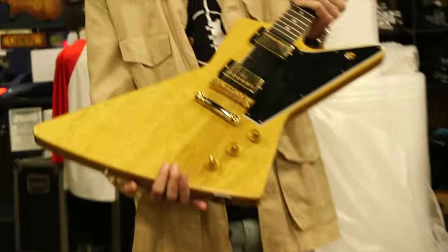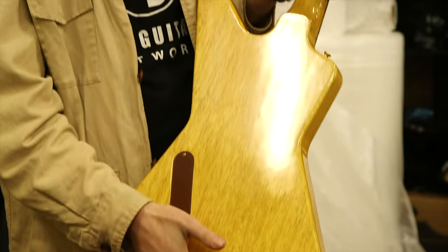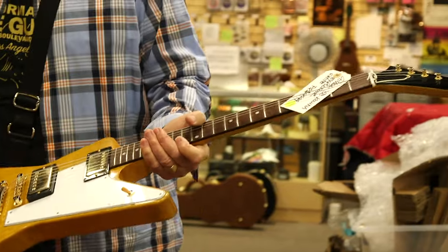These are both Carina Explorers — they're really beautiful, they sound great. The pickups they have are these Pro Buckers that are just killer, and the Carina finish is gorgeous.